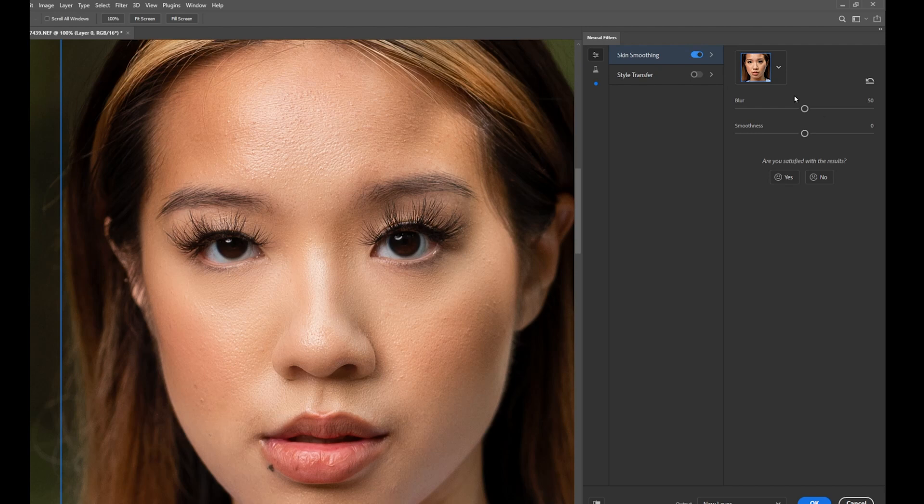These two sliders — Blur and Smoothness — are quite related to frequency separation. The top Blur slider works more like your texture layer: it controls how much of the texture is retained — all the little pimples and pores — how much of that is kept. And the Smoothness slider is more like your tone or color layer, so it actually merges your color. Let me show you that. I'm going to move the Smoothness all the way back, and I want you to keep an eye on the color of the cheek.